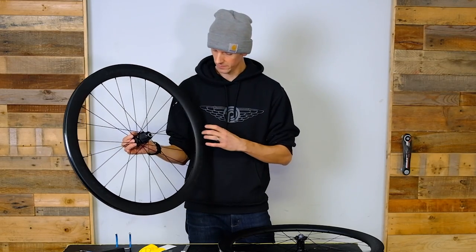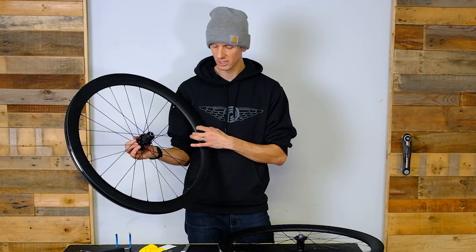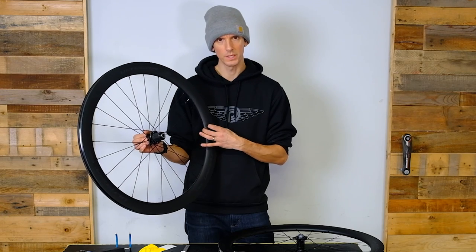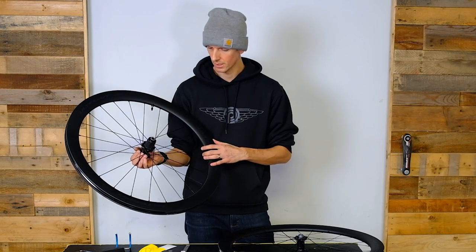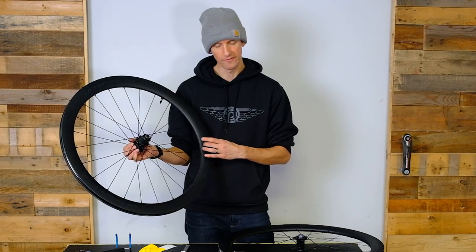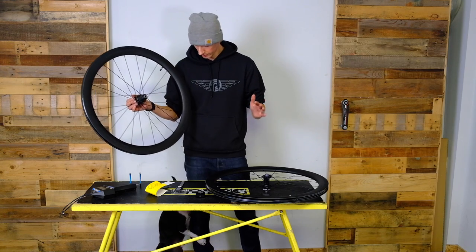These are the C50, so approximately 50 millimeter depth — a great all-round wheel. It's going to give you definitely some extra speed when you get up to speed and carry your momentum really well on the road. They're also making these in a 35 millimeter depth for the hill climbers or the person that doesn't want quite as much wind influence.